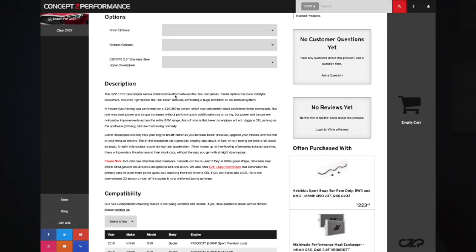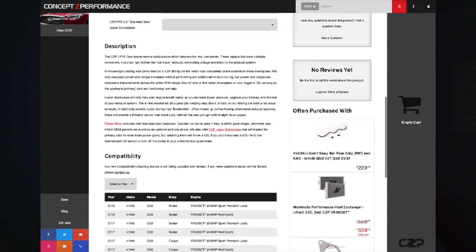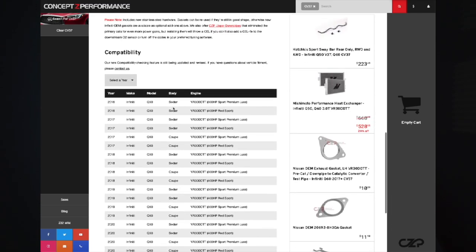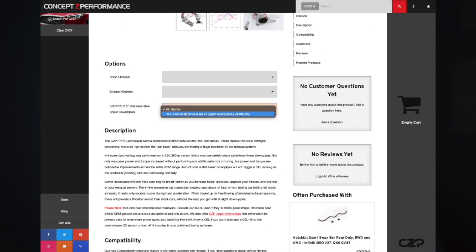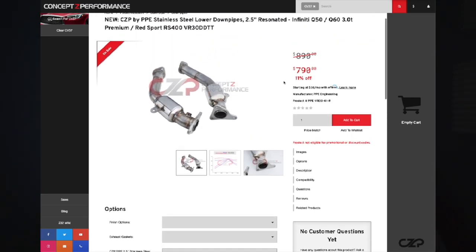I'm going to showcase some of the features on the item. They have the lower and the upper, and I believe they also have the resonated — but don't quote me on that. I'll include all the links to the downpipes available on their website, as well as downpipes available on the market through AMS, Fast Intentions, and a couple more that are coming out that I can't mention yet.